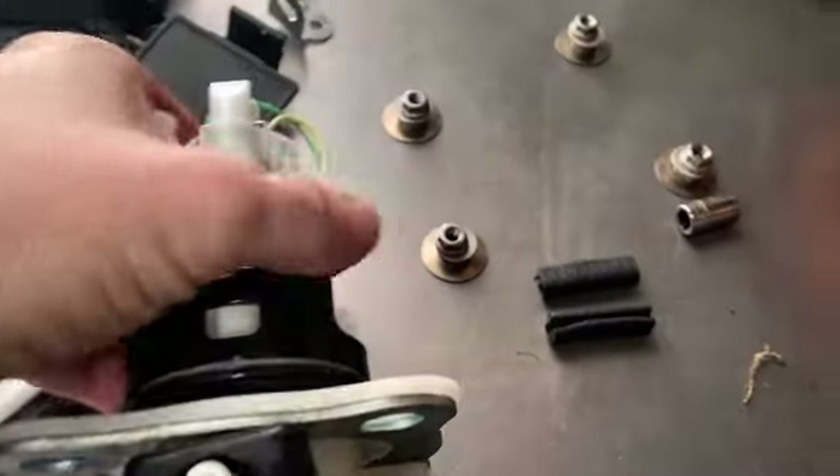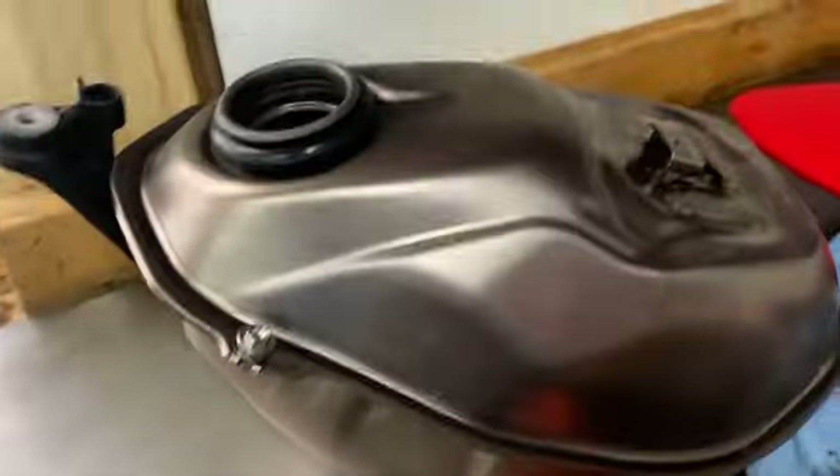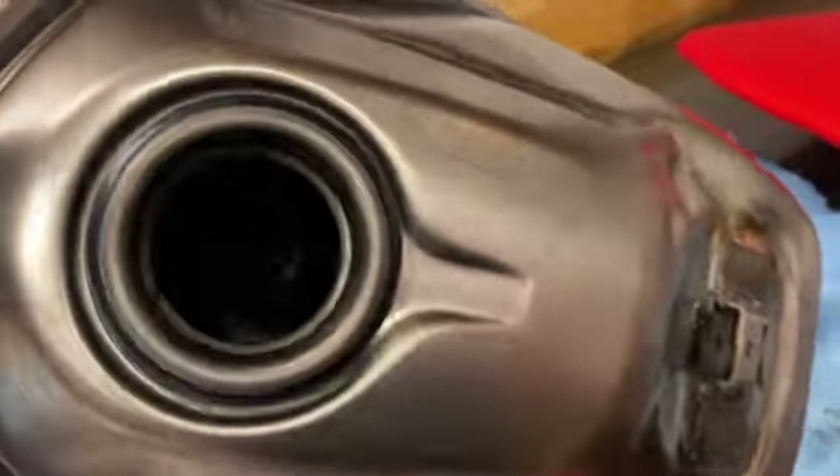And I didn't really see nothing wrong — I didn't really see no grime or dirt or nothing — things were really clean, but I went ahead and poured all the oil out and wiped it all out and got it cleaned.